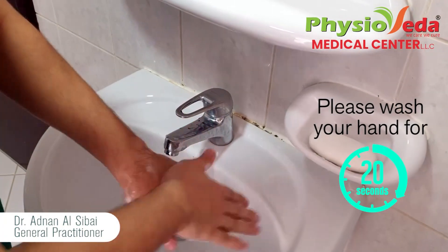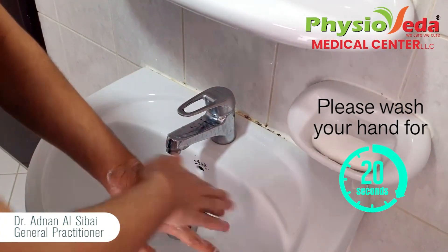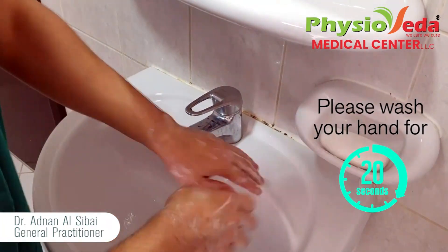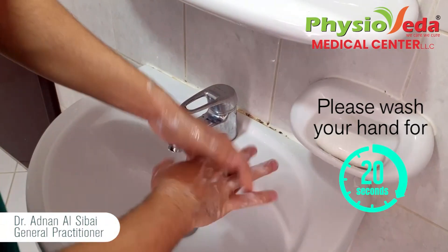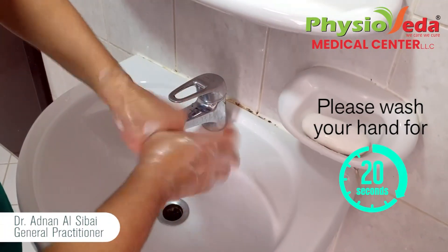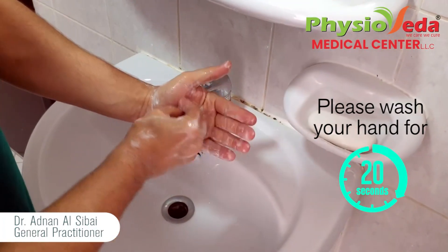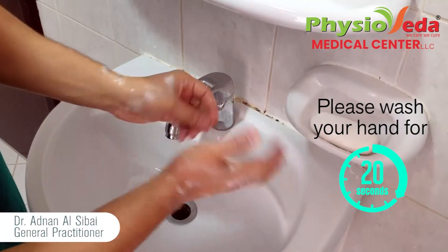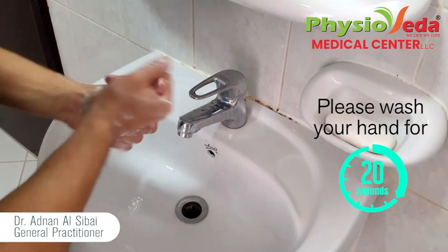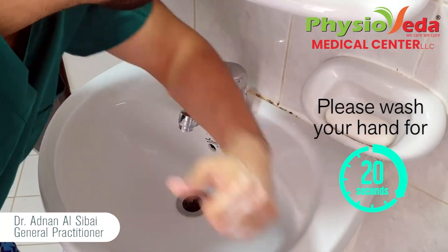Palm to palm, palm to back, another hand, interlock the fingers, thumbs, deep palm — just like that. Now let's rinse our hands with water.